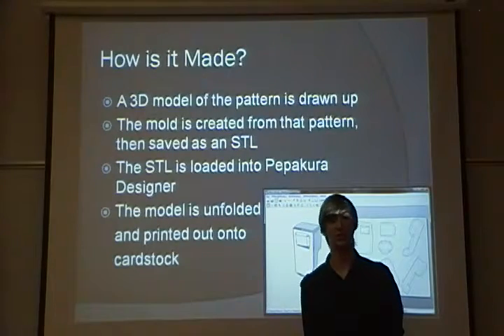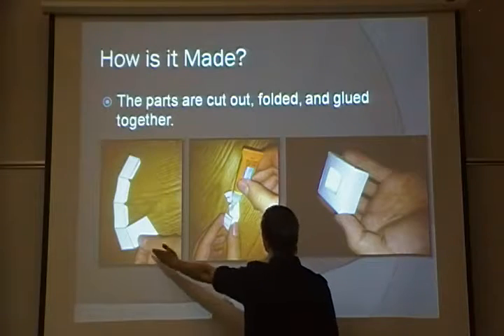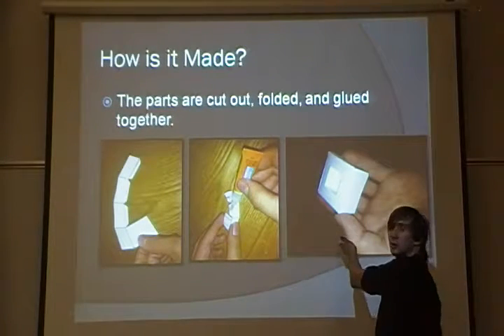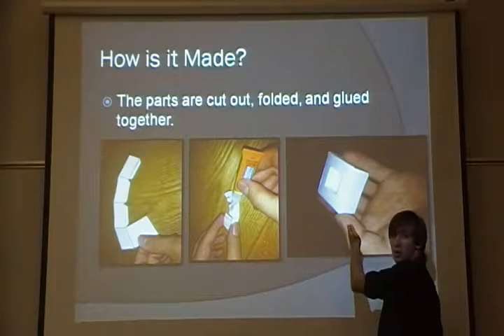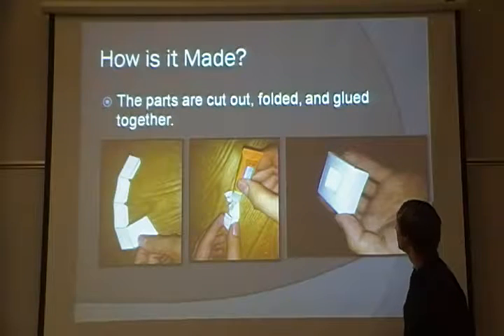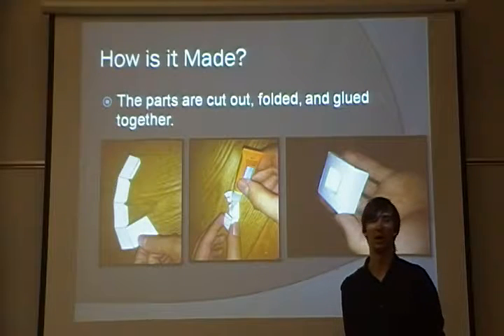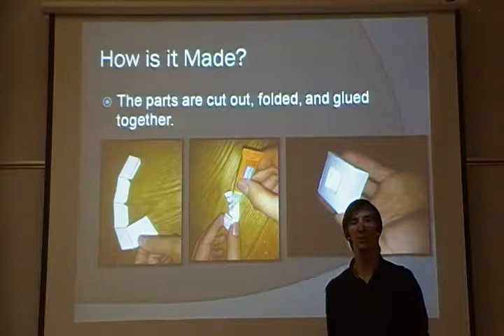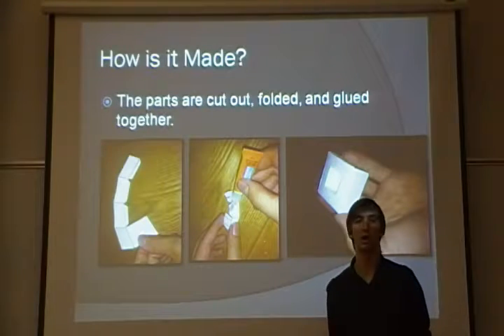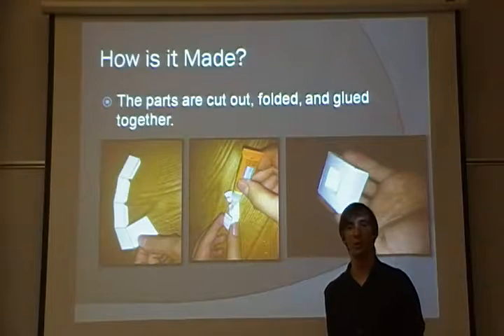Once the model is printed onto cardstock, the parts are cut out, folded, glued together, and totally assembled. This is a very small box — it was my test piece — and it took mere hours to put four of them together. If you had a larger, more complex piece, it could take up to a couple of weeks, or it could be as little as 20 minutes.